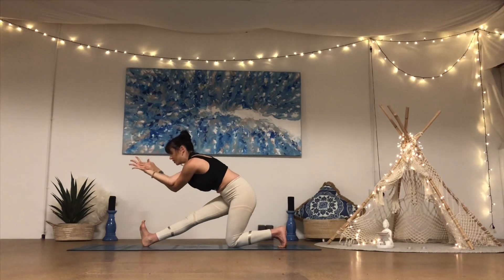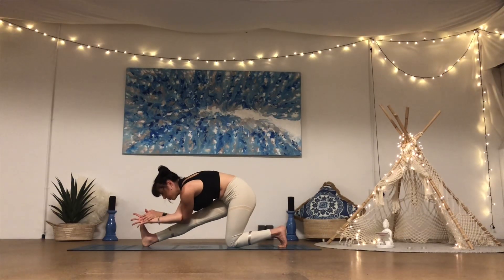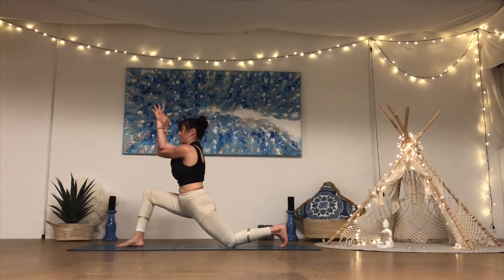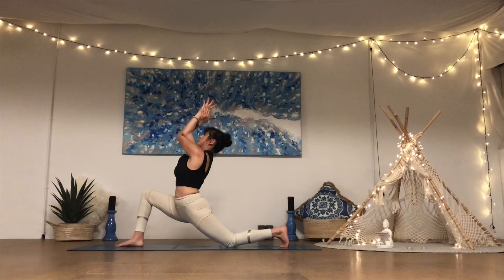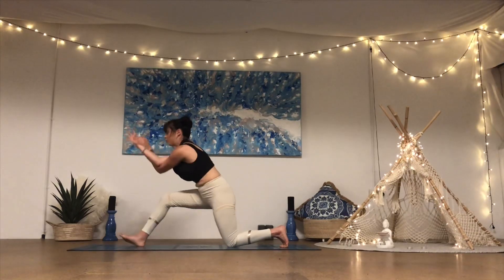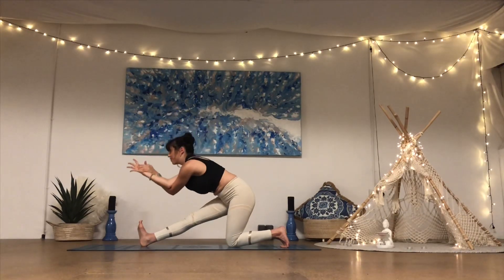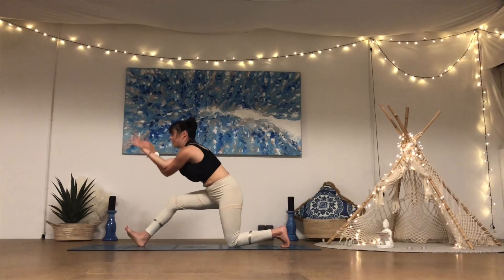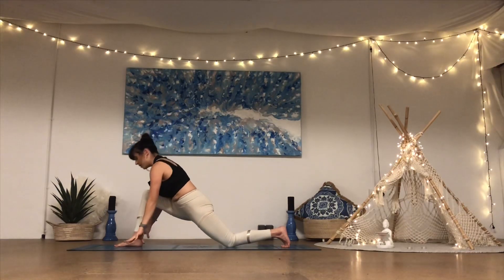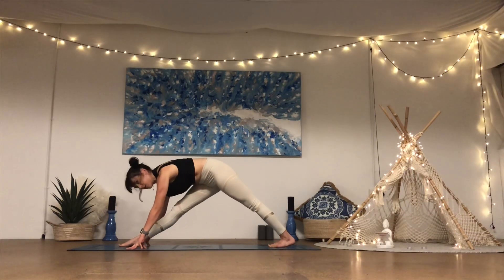One more inhale — on the exhale, slide onto the front heel, flex the foot, and round through the spine, drawing the elbows down towards the right knee, folding forward. Moving with breath: inhale, bend into the right knee, back to your lunge, lift up into the chest, lift the elbows. Exhale, slide onto the front heel, flex the foot, pull against that front heel. Inhale open back up through the chest. Exhale, slide onto the front heel — half split. Inhale bring it back, release the arms, plant the palms, straighten the back leg, lifting the back knee, and straighten the front leg — pulling that outer right hip back and drawing the front of the left hip forward. Deep breath in and breath out.